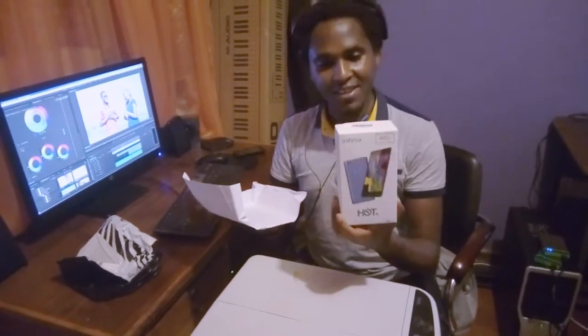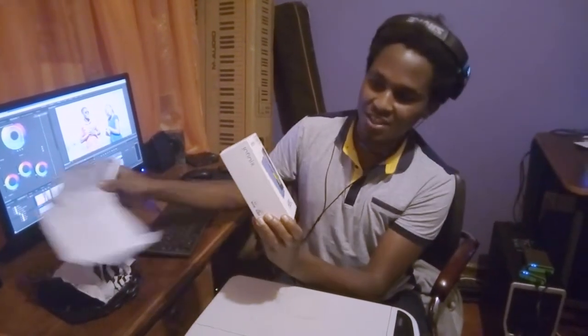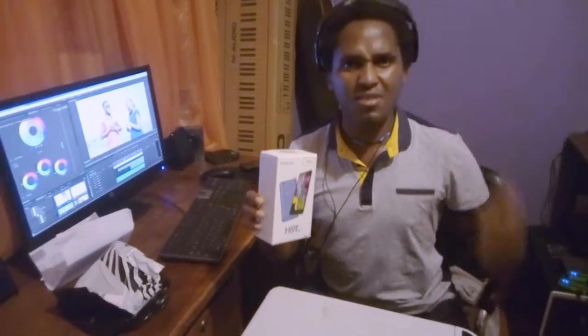You can see the case, it's bright and shiny. It's an Infinix — Infinix came here to save us, baby. For us Kenyan guys, if it were not for Infinix, we wouldn't be balling with smartphones.